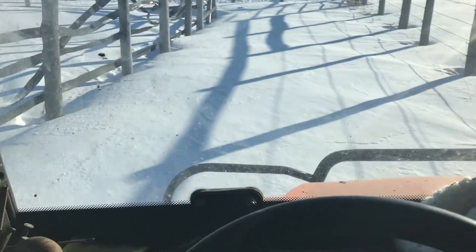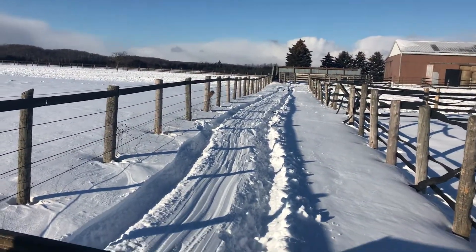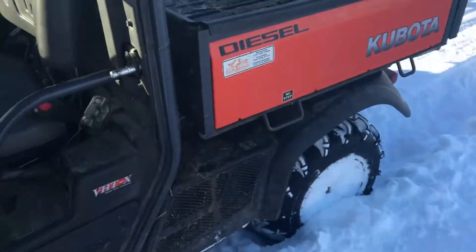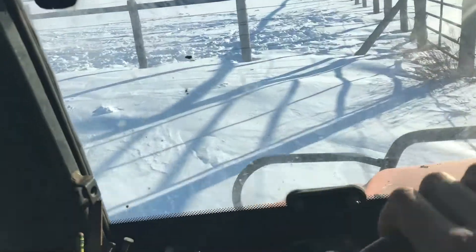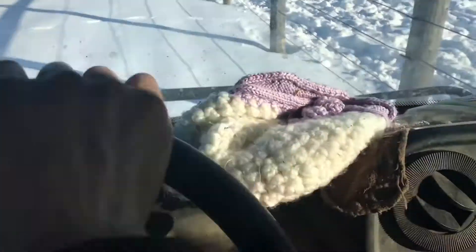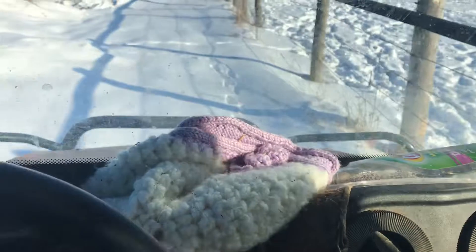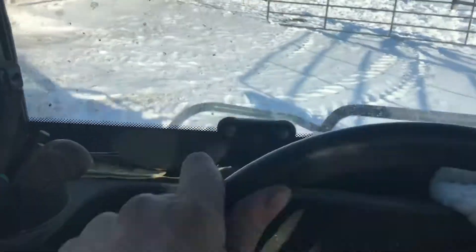Clearly I'm in low range. That does look deep right there. That might be a little more than I can handle. This thing just blasts into the snow. Obviously it's very slow — it's only 25 horsepower, I think. These tires are getting lots of traction. Right on.